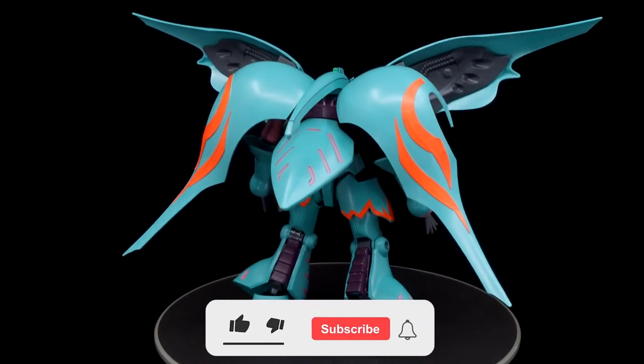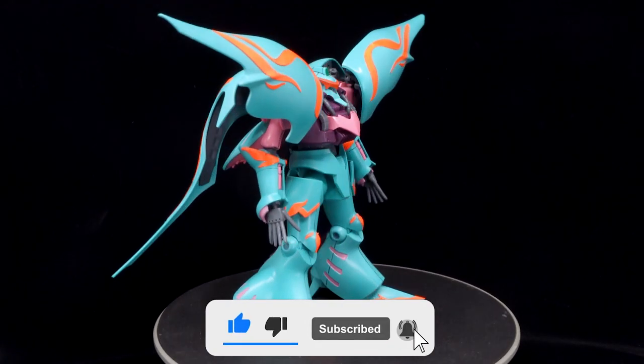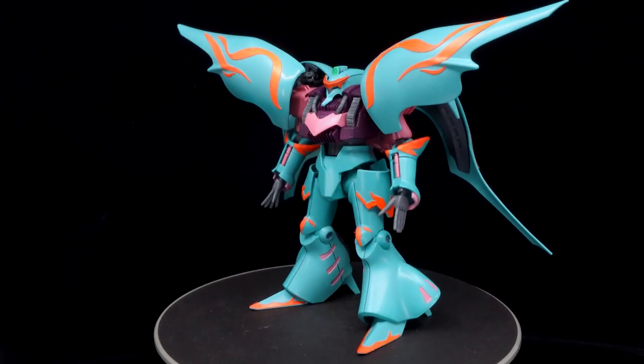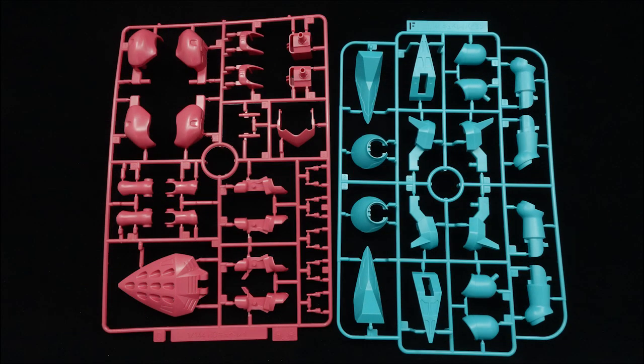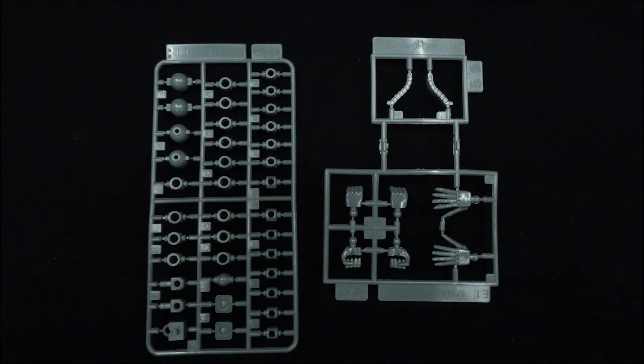The undefeatable Gunpla customized for the Finnish fighter Aila Yurkiainen, it relies on its clear funnels to take out its opponents, and ups its performance using the Embodied system if all else fails. Since the revived version of the Kubelé did not exist back then, the high-grade Kubelé Papillon is based on the old high-grade Universal Century Kubelé from 1999, with three runners and polycaps reused from the old mold.